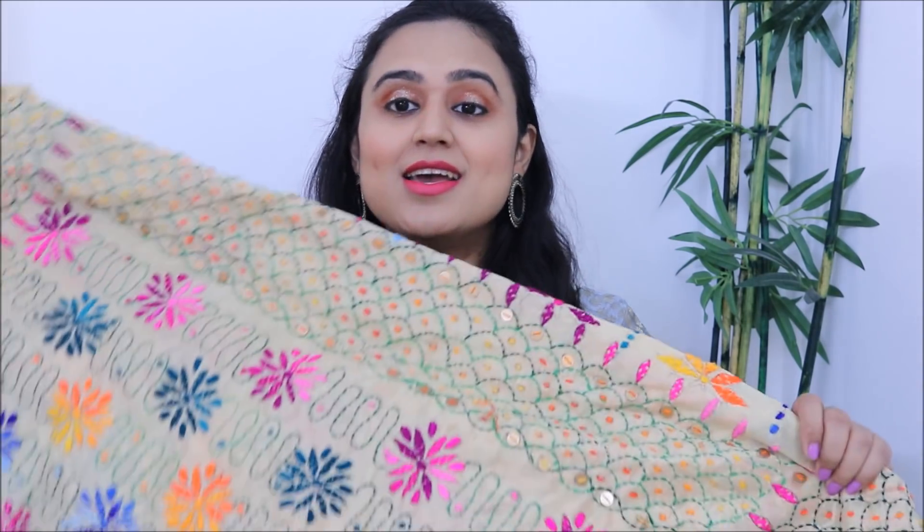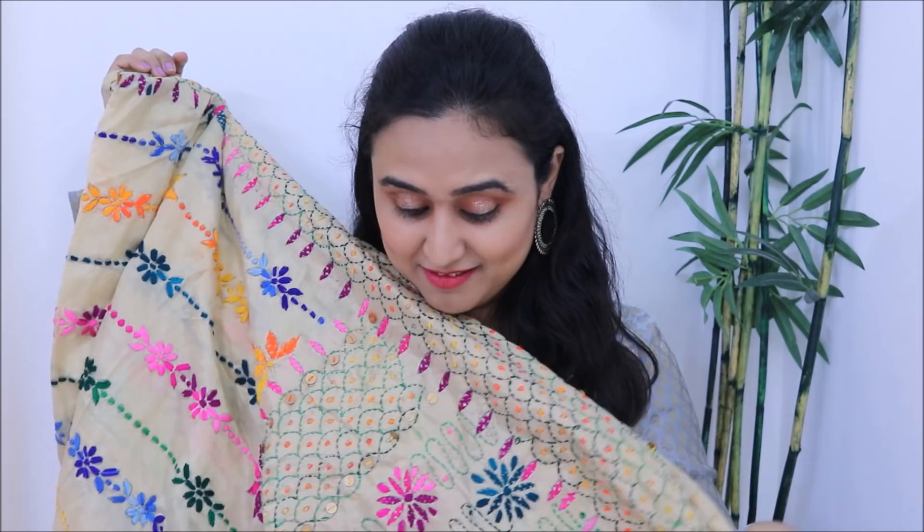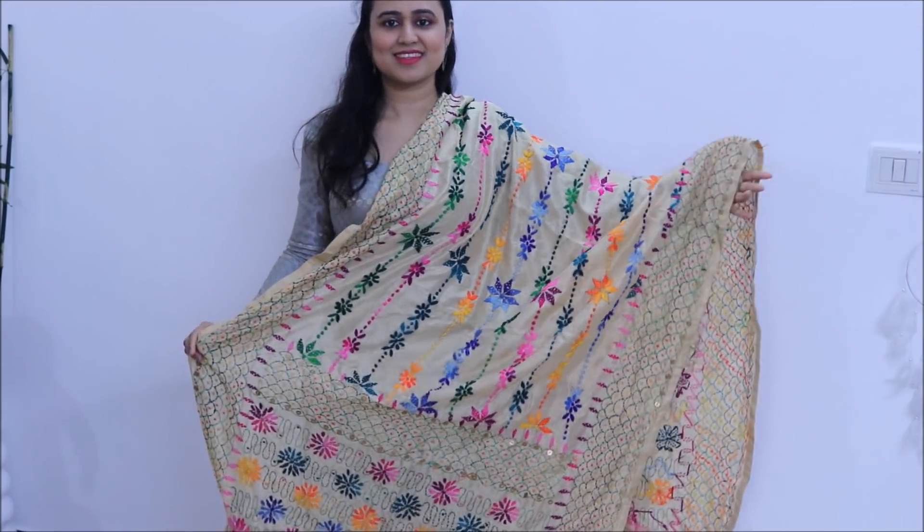These were the dhupattas I got made from scratch, and now I'm moving on to ready-made dhupattas. The first one is my favorite dhupatta and I feel it should be in everyone's closet. It doesn't matter if you're college-going or working, married, or even 60 or 70 — I feel anybody can carry this dhupatta so gracefully. This is a phulkari dhupatta, which was gifted to me, and I really, really love it.